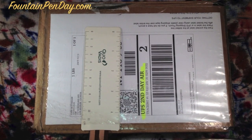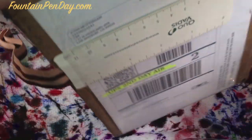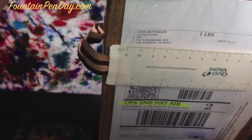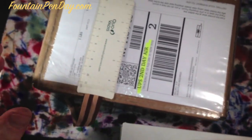Welcome to another Fountain Pen Day review. Today's review is going to be the Nakaya NeoStandard in Hecchi Tamanuri finish. When you get a box with the return address John Matashaw, you know it's going to be a great pen.